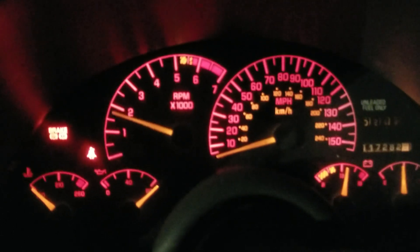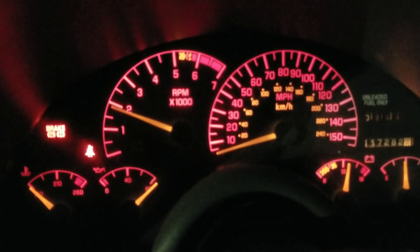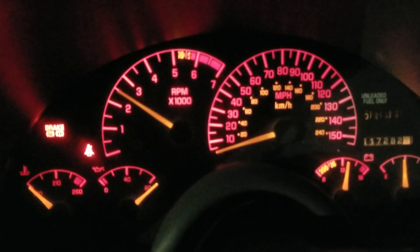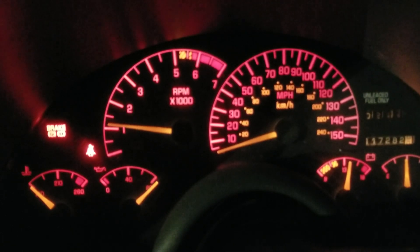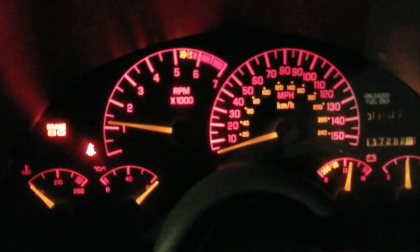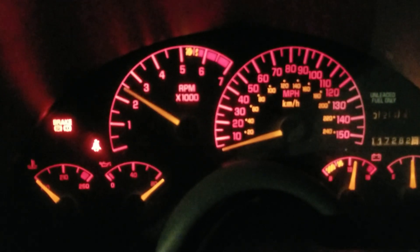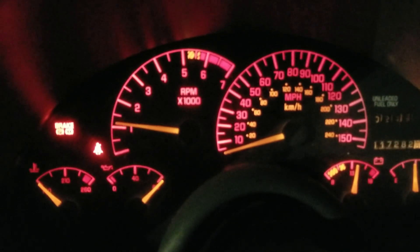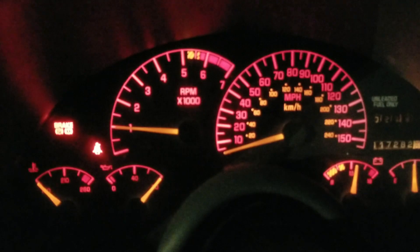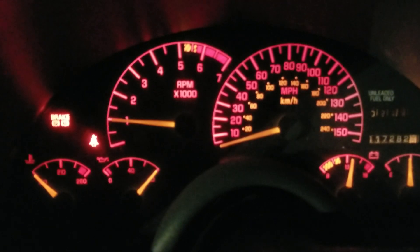Just some RPM. Full RPM. That was a bigger RPM — that was a much louder one. So Trans Am running pretty good, going to go back in.